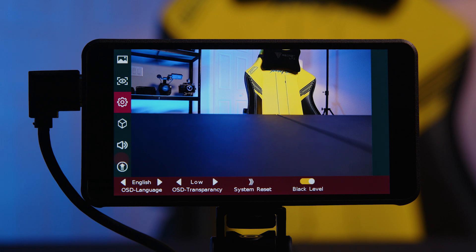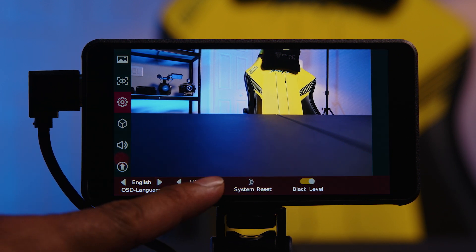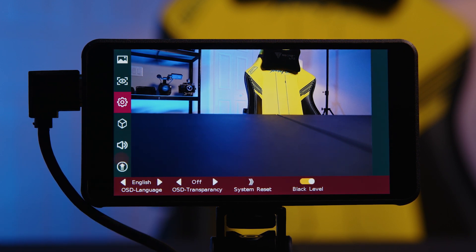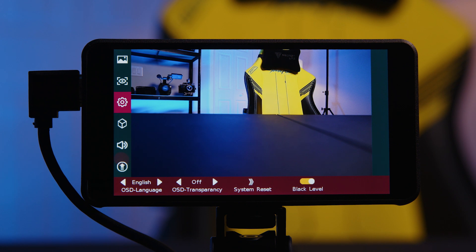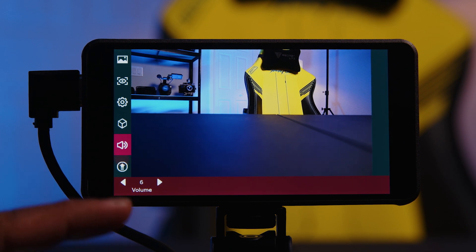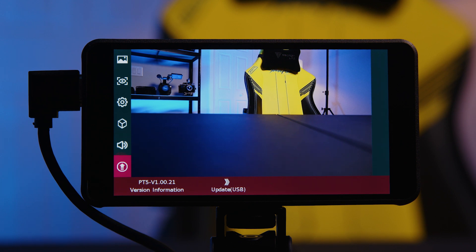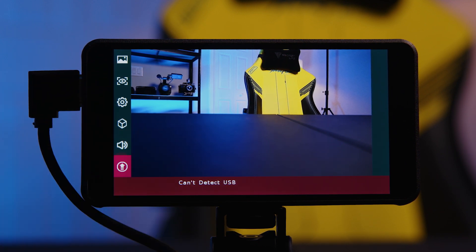It doesn't seem like there's a whole ton of different language options, so just be aware. Here is the transparency setting if you want to adjust it — off, low, middle, high. I like to keep it either low or off so I can see the display information clearly. There's a system reset button if you need to reset all settings. And then the black level — I would keep it on because it definitely brings the blacks to a true black point. There's also an audio section: very simple, just volume control for whatever headphone you have plugged into the headphone jack. And lastly, the firmware update — Portkeys does release firmware updates; you'd plug in a USB with the firmware file and click update.